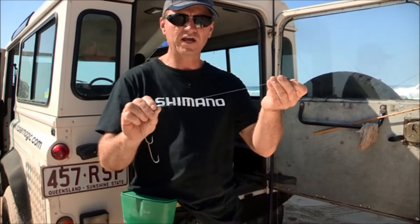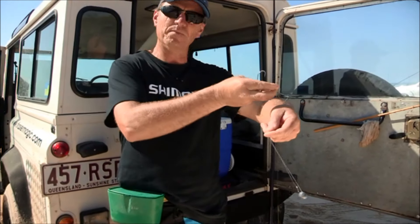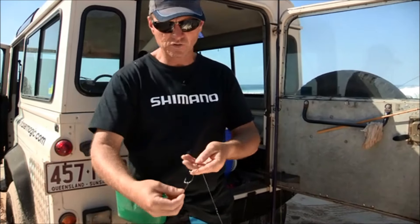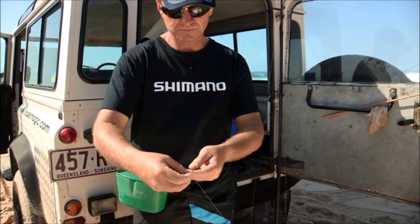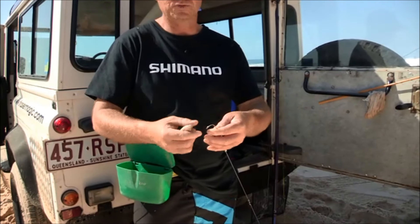Down to a swivel – a very short trace he taught me years ago. It just stops the actual bait from coat-hanging up the main line. Keep it nice and short, and then we're using gang hooks – three 5-0s. The best bait on Fraser is pillies because we're after tailor.